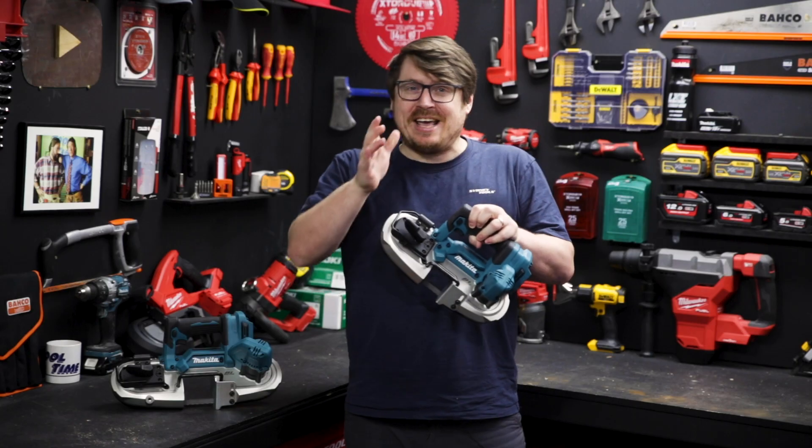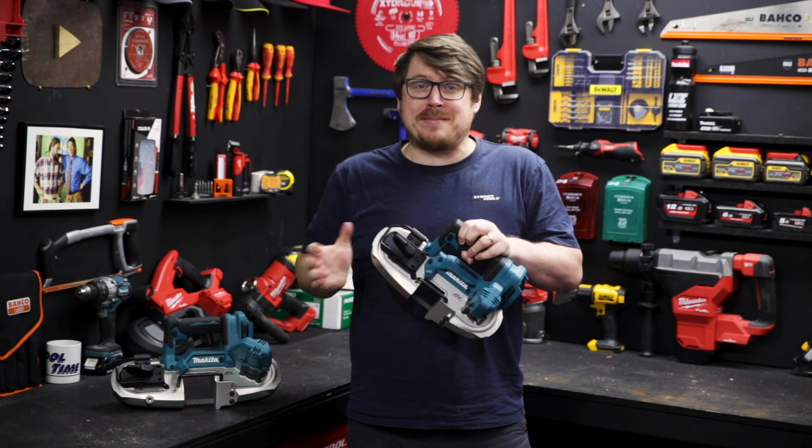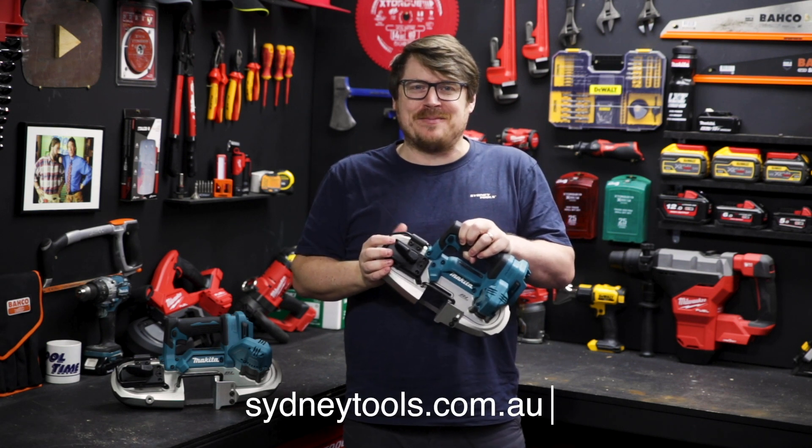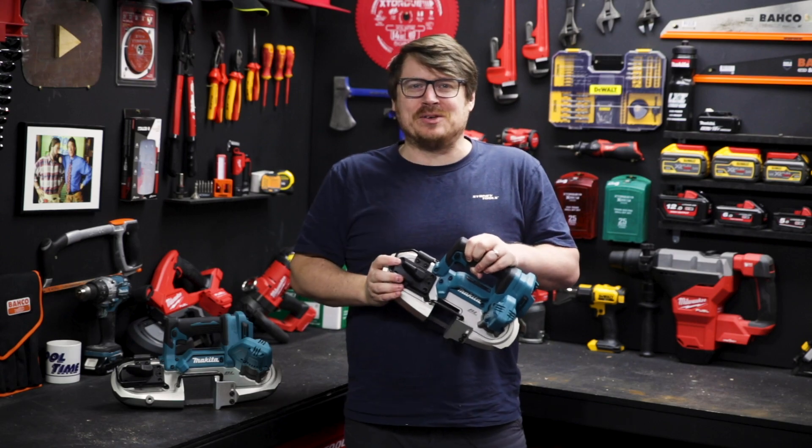If you've got any questions, hit me up in the comment section down below, or check them out in store or online today at sydneytools.com.au. Until next time, I'm Tim, thanks for watching Sydney Tools TV.